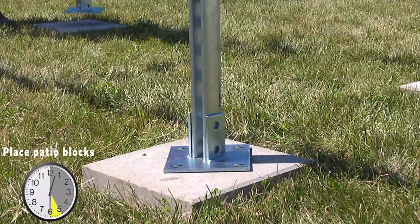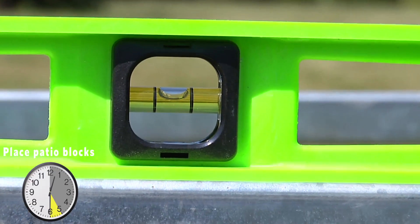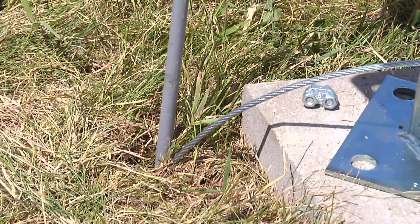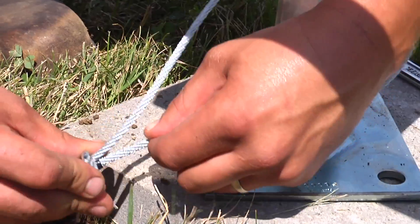We have the framework resting on the patio blocks. All we're going to do now is check to see if we're level. Now it's time to attach the easy hook anchors. A dowel is placed in the foot part of the anchor and driven down into the ground next to the patio block. The cable is then wrapped around the leg and secured by a fastener.